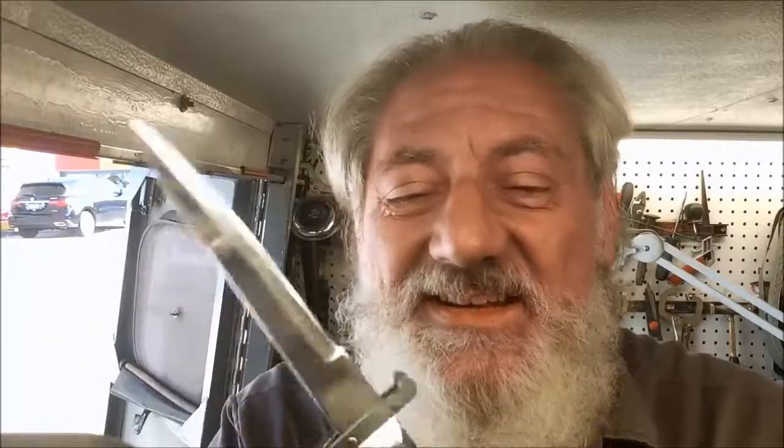I just did a little bit of polishing. No lube, no nothing. This thing works really well for as old as it is — it works really well. I'm very, very surprised. It's been well taken care of. And that's what makes the world go around here at Blade Runner Tool Sharpening's Before and After.